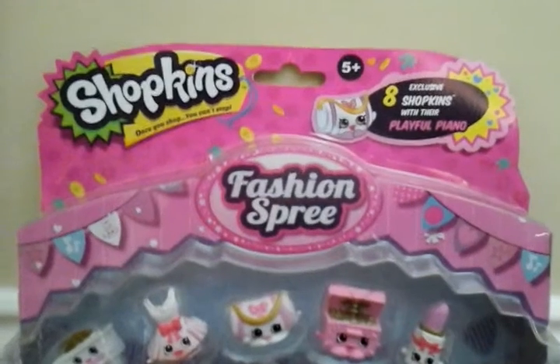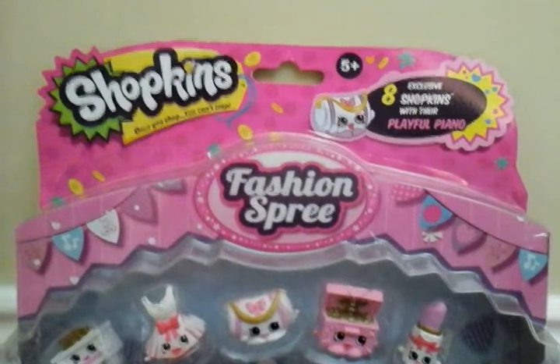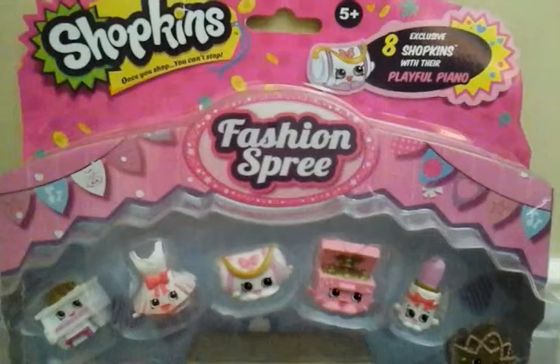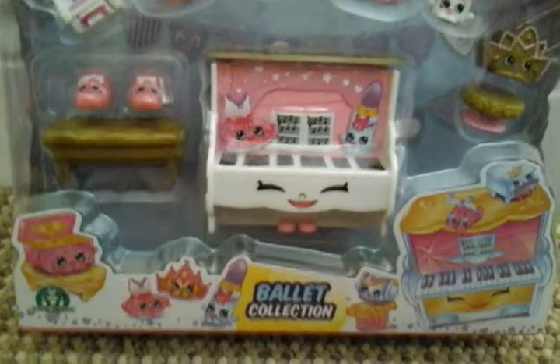So it's a Shopkins — once you shop you can't stop — and you get 8 exclusive Shopkins with their playful piano, fashion spree, and some cute cartoon pictures.